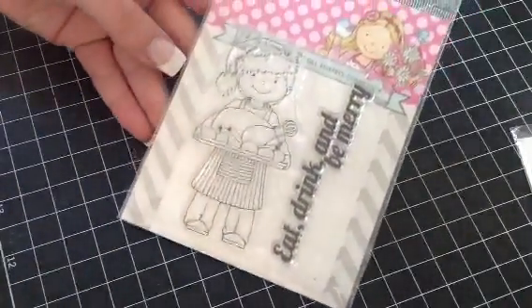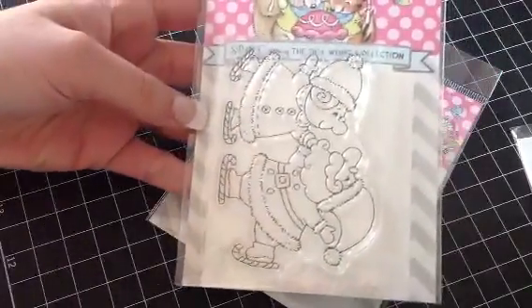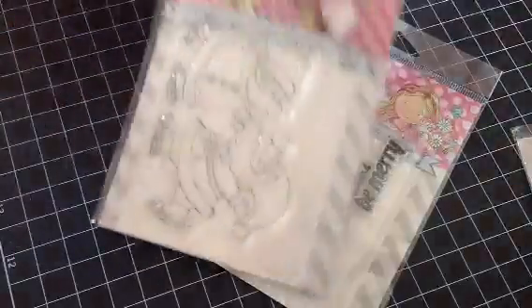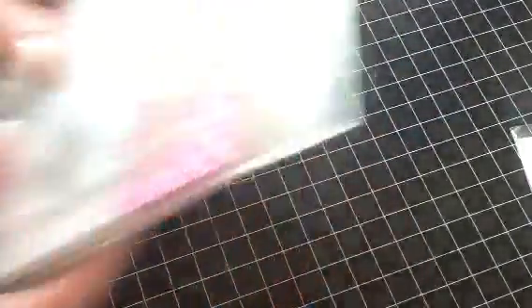And then I have another little lot here. You get this one — Eat, Drink, and Be Merry — and then you get this one here, and you get that one. All three of these for $12 shipped.